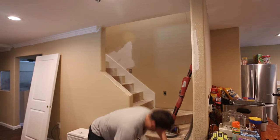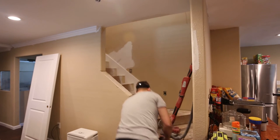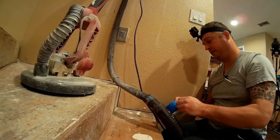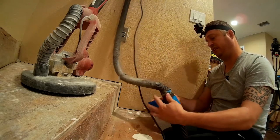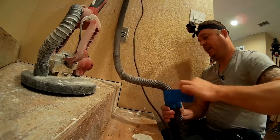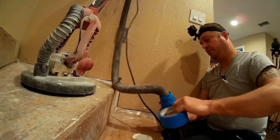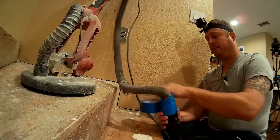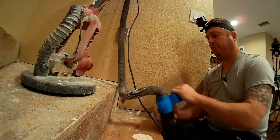The easiest way to connect them is just to tape the hose in, since it's a non-standard size. Normally I would use duct tape, but because this is only going to be for a short period of time, some inexpensive painter's tape will be just fine.